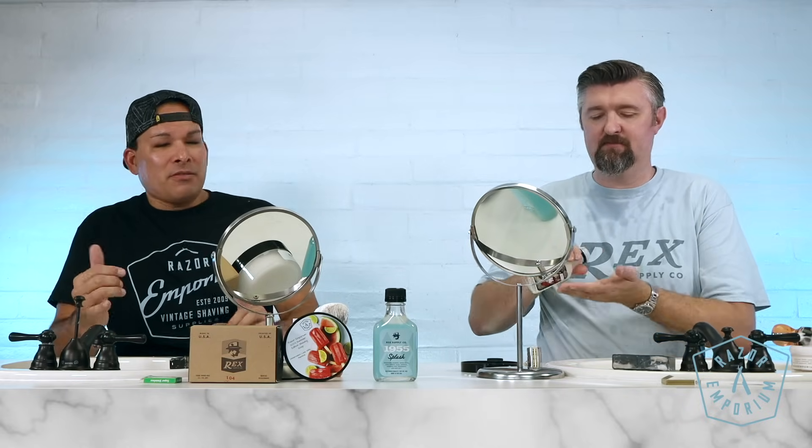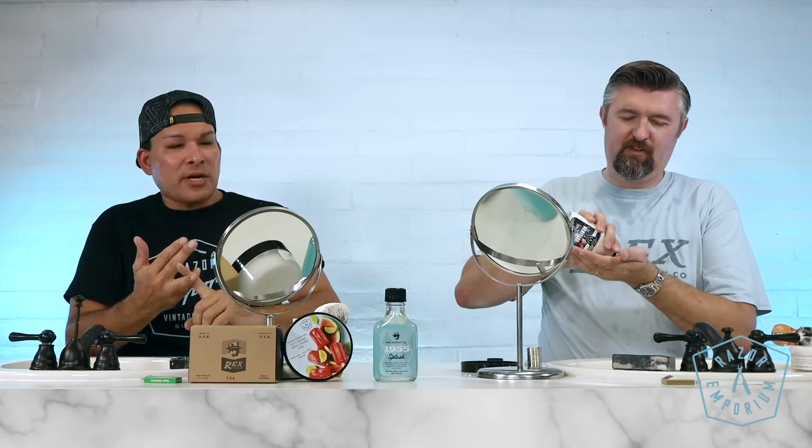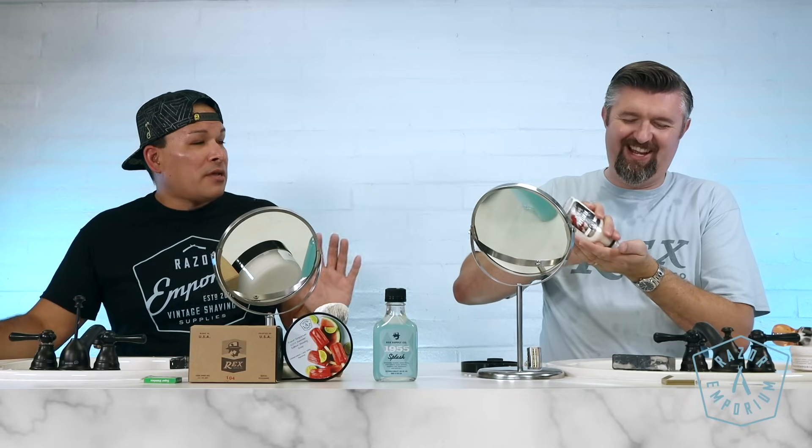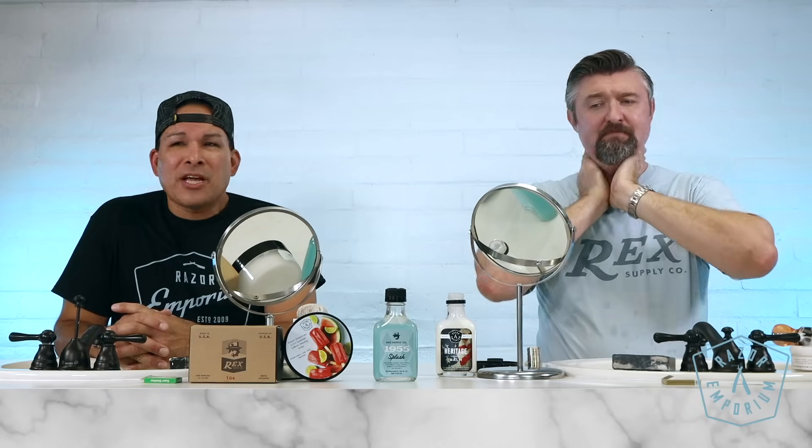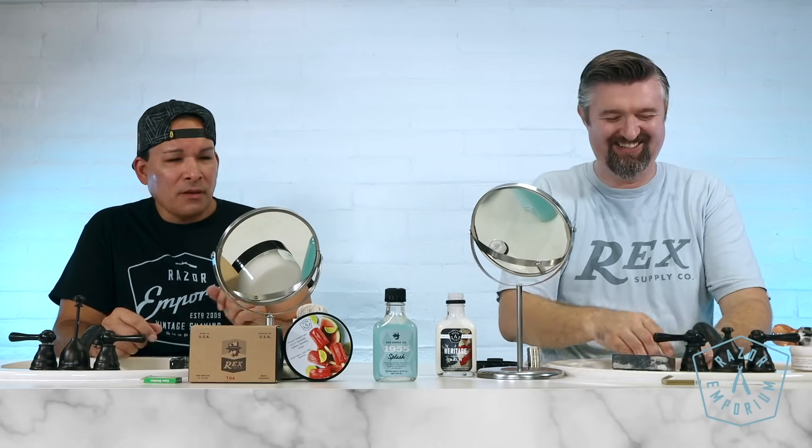I saw there was a class of shavers who were like athletes — they knew gear, some knew straight razors, they were superstars. And I wanted to be one of them. In 2016, I was in college and figured out I could create a really thick lather, and there's a friendly competition about who has the best lather. A lot of the guys I saw at meetups were manly men with really cool hobbies, and I wanted to be part of it. And now I am.